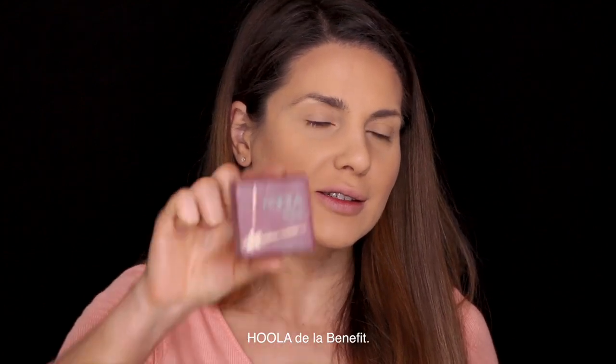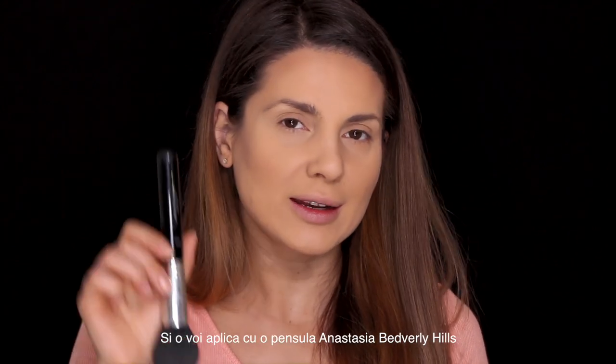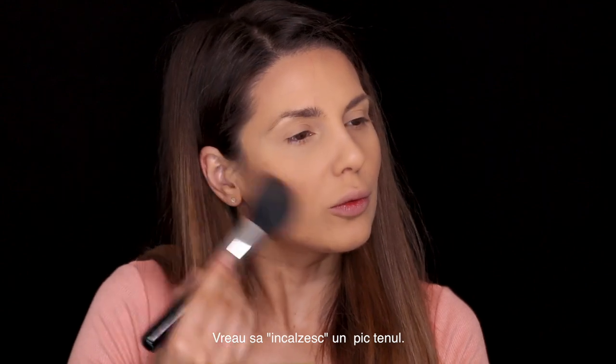Next I'm gonna be using this Hoola bronzer with an Anastasia Beverly Hills A20 brush. I just want to give a little bit of warmth, so I place this on top of my contour.